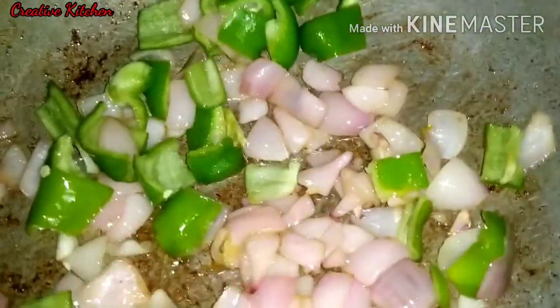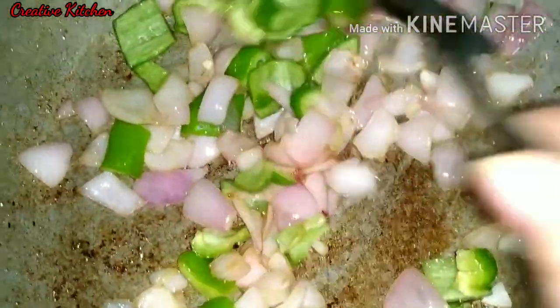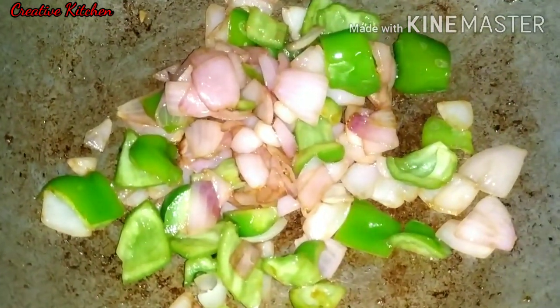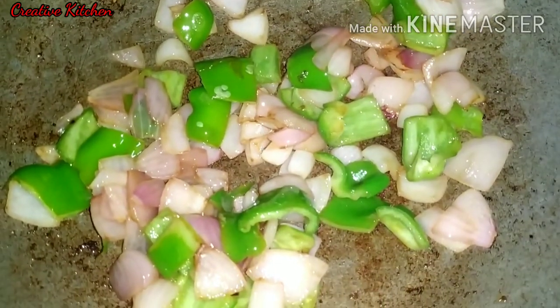I will add the capsicum in the pan. We will add a little pepper to finish, then add the capsicum.